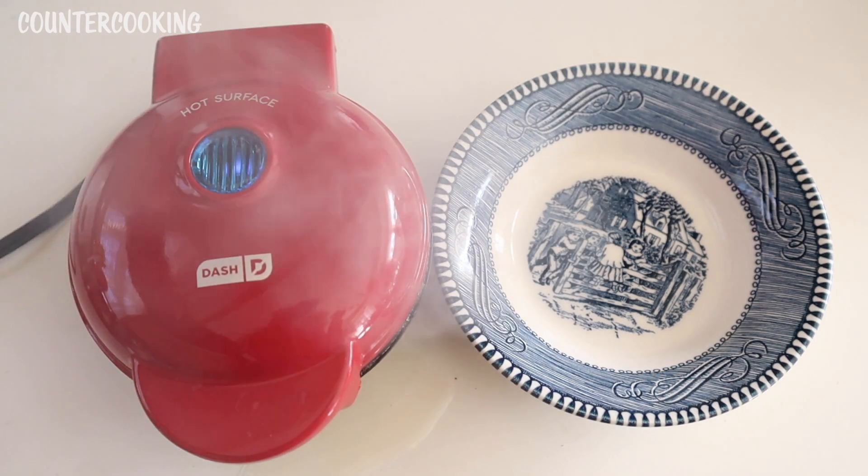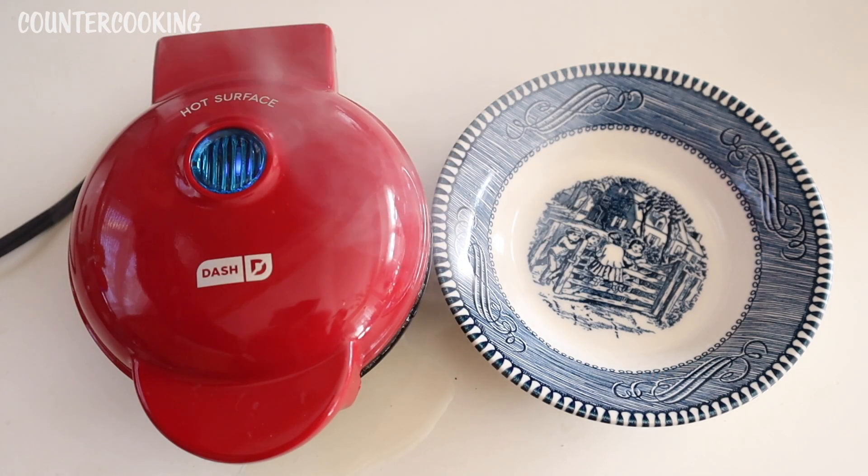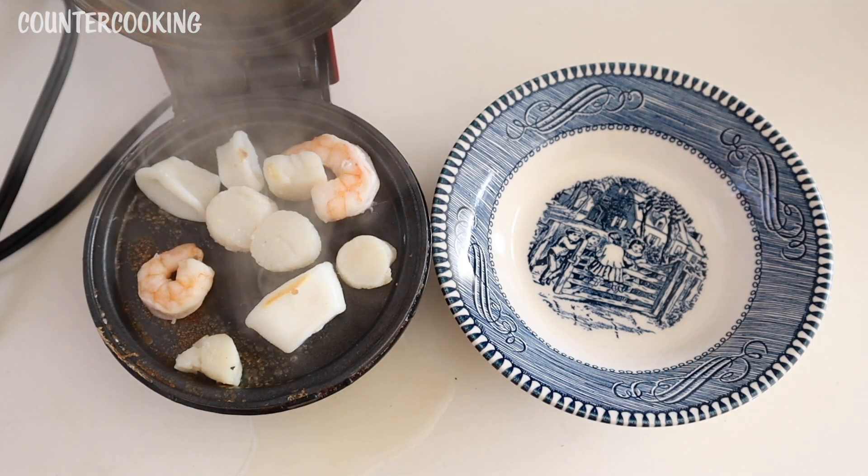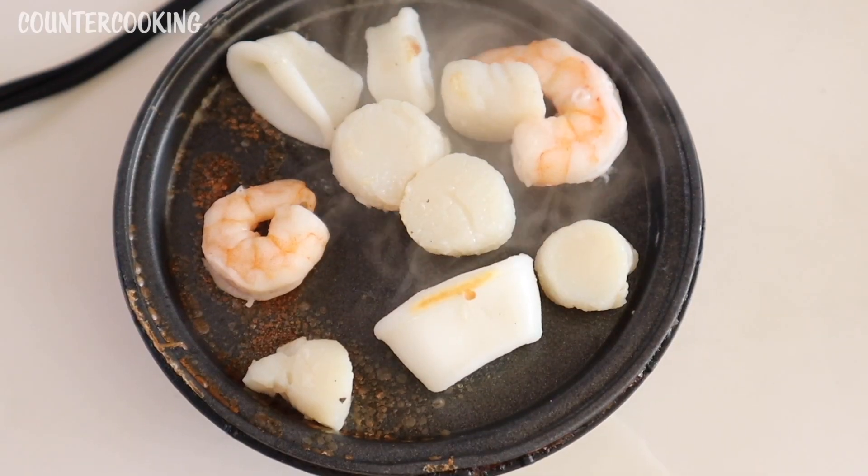It's about 30 seconds later. There's still a whole bunch of steam coming out. I'm unplugging the mini griddle. Let's open this up — everything looks really good. That's what's going on.